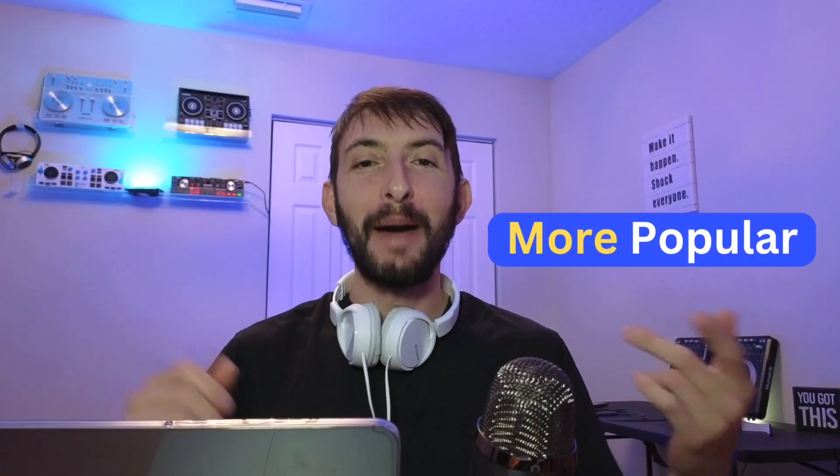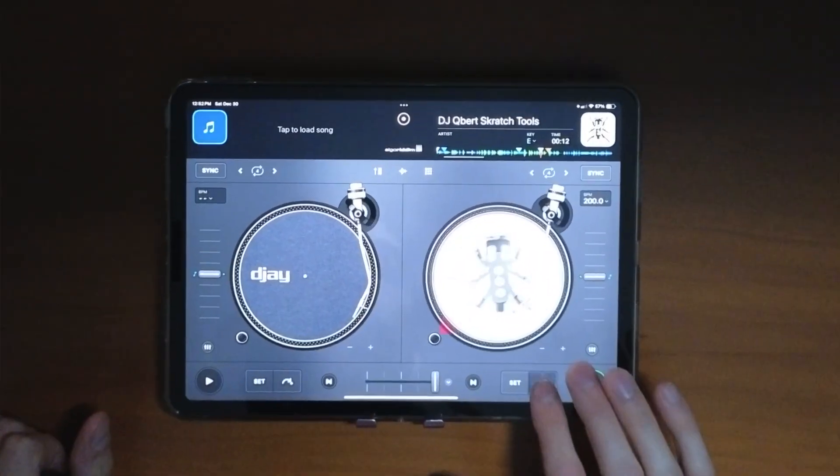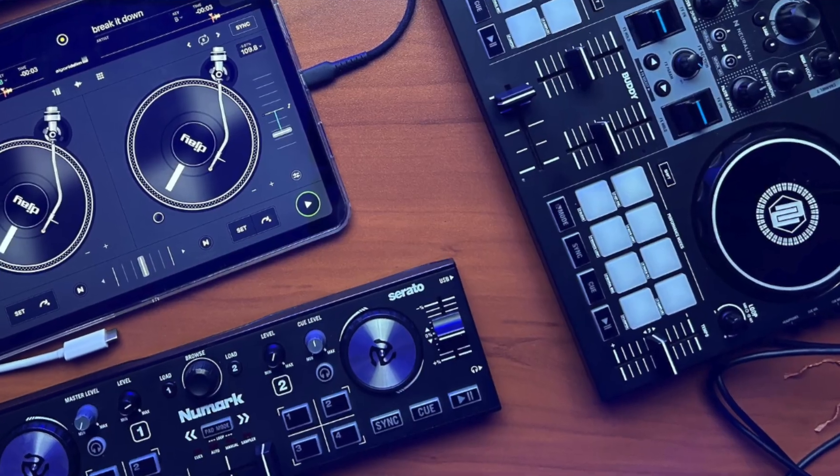DJing with the iPad is now more popular than ever, and although you could get started DJing with just the iPad, eventually you're going to want some equipment. My first recommendation is controllers.